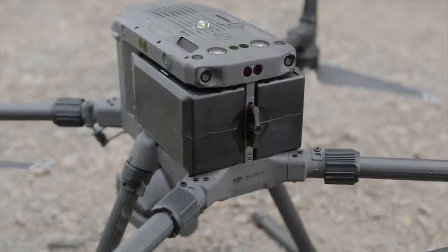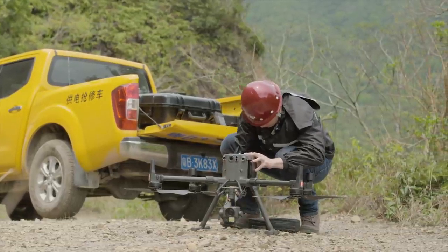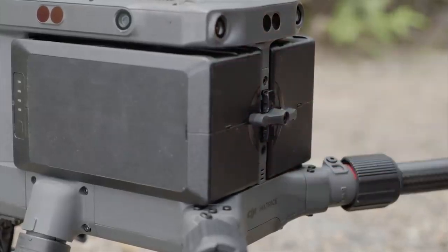Unlock the battery lock and remove and replace the battery on one side. Replace the battery on the other side in the same manner. Lock the battery lock when both batteries are in place.